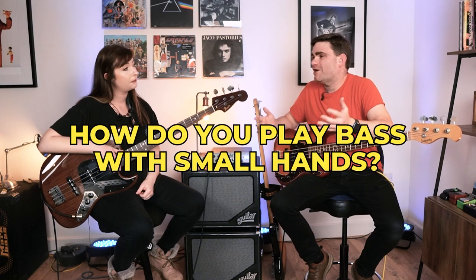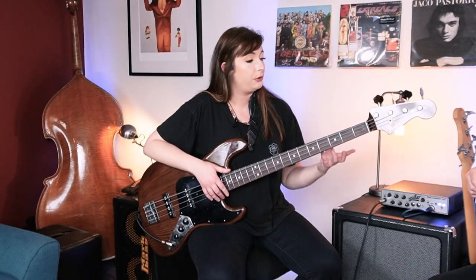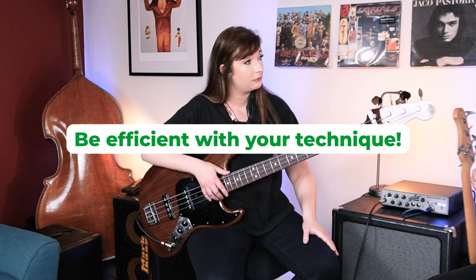So I posed the question: how do you play bass with really, really small hands? This is a question we get a lot here on the eBass Guitar YouTube channel. So I asked Sian, how do you go about tackling a pretty big instrument like this, playing with small hands? You need to use what you can to make your job as easy as possible. In this case, I would suggest being as efficient as you possibly can with technique. So it's all down to the technique.